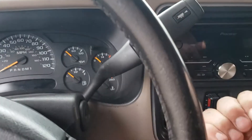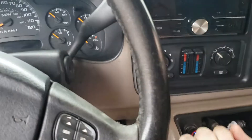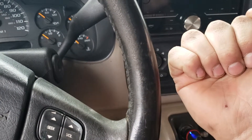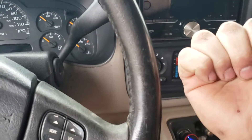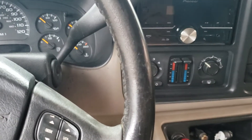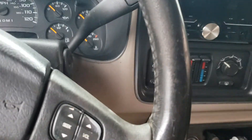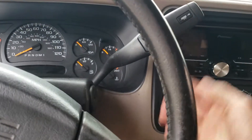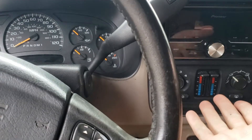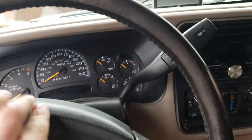The shifter is a lot tighter. It shifts between drive and manual really nicely, because before you would drop down to manual fine, but when you'd go back up into drive it would go loose before you got any tension - you're like, oh it moves so much, I don't want to pop it into neutral while I'm doing 75 down the freeway. But now it's a lot tighter, it just beautifully goes down into manual and very nicely goes right back up into drive without much effort. That is wonderful.